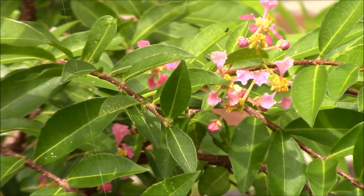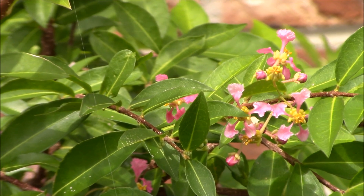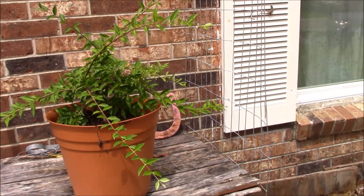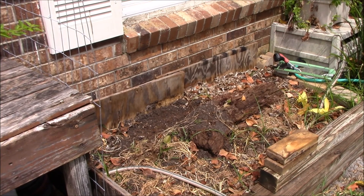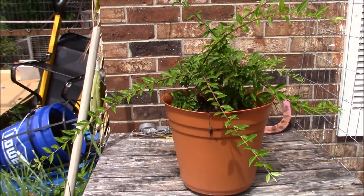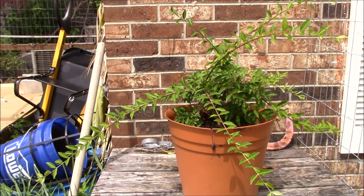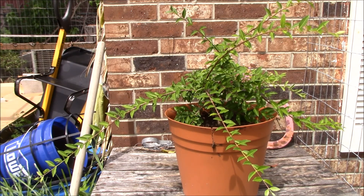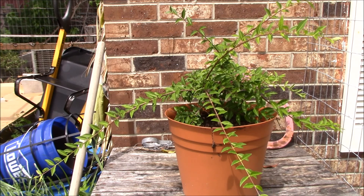So what we are going to do today is we are going to get it out of this pot and put it into the bed that I made. I think we are going to try and set it right there and see how it does. Now the Barbados cherry tree does like full sun. You can put this in full sun all day and not worry about it. This area will get partial shade, but they say they grow like that as well.